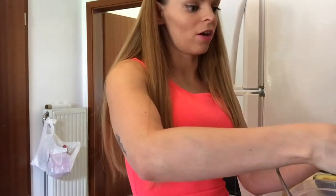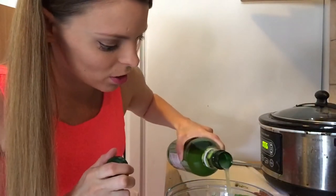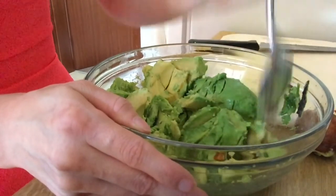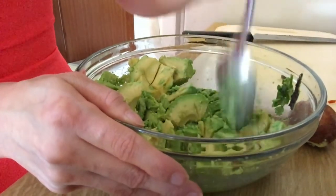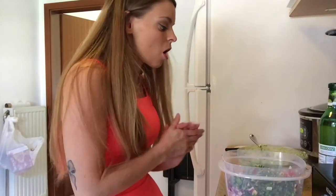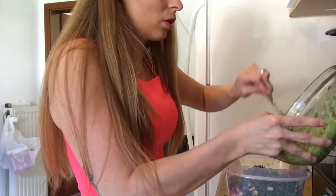I'm just such a good cook, aren't I? To the avocado bowl, we're just going to add some lime juice so they don't turn brown. I don't have lemon juice, so deal with that. We're going to put our avocado in here — avocado! Avocado.